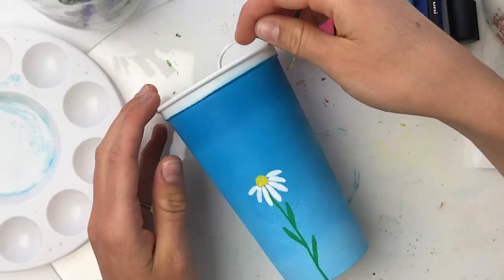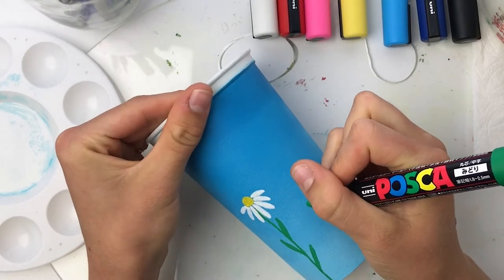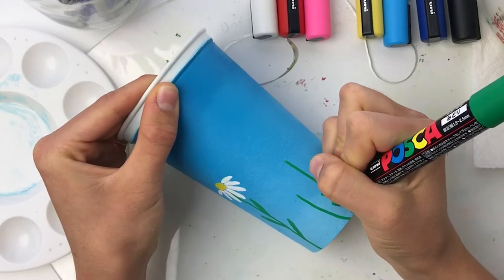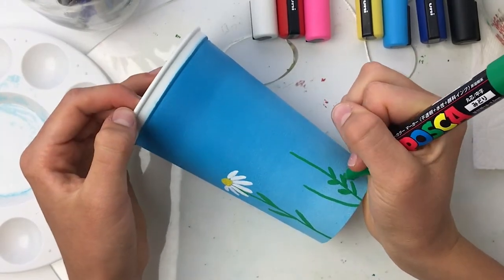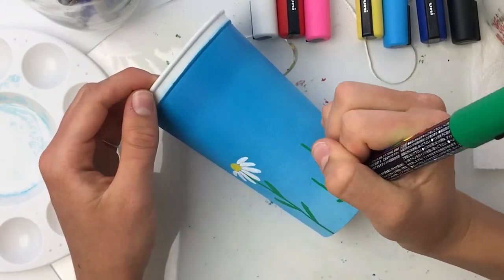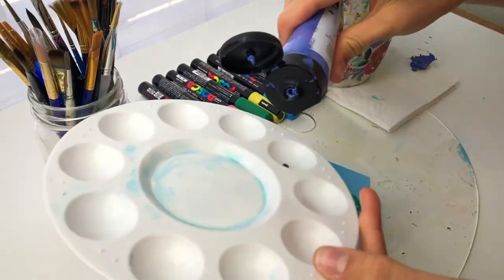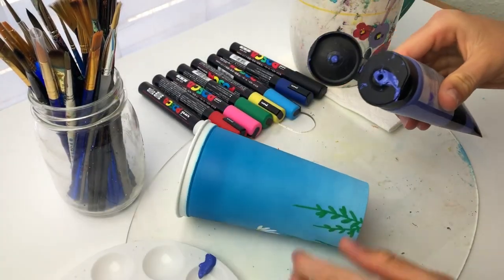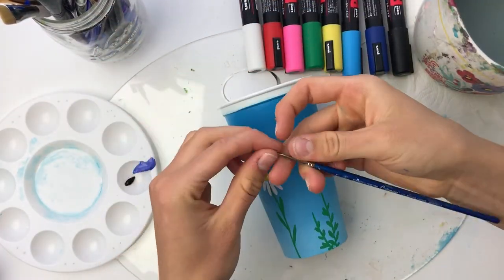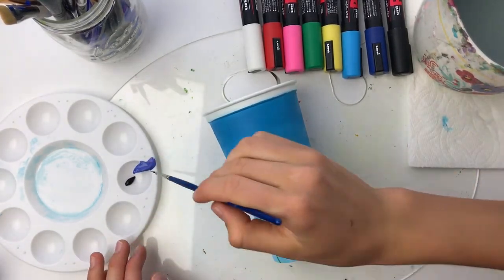After I create this adorable little daisy I move on and begin on a cluster of lavender. I love lavender so much — the shape is super unique and it smells delightful. I think adding it in really made a lovely contrast between the purple of the lavender and the yellow I added to the cup later on. Since I didn't have a purple Posca pen I used some acrylic paint and mixed up the shade of purple I was looking for, using my Winsor & Newton brush in a size 1 to get all those details.